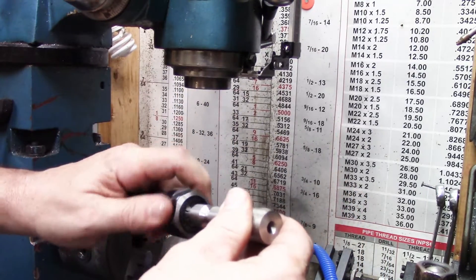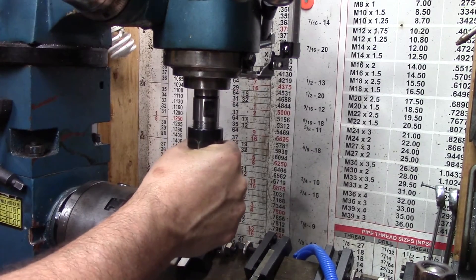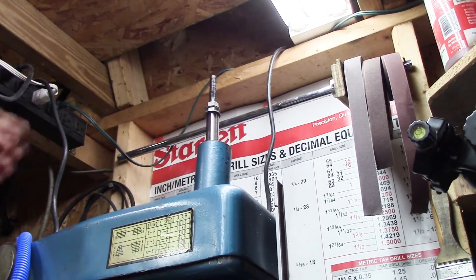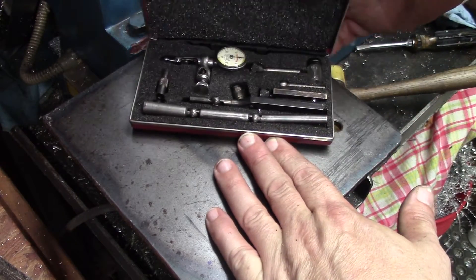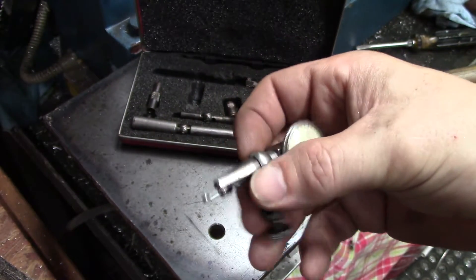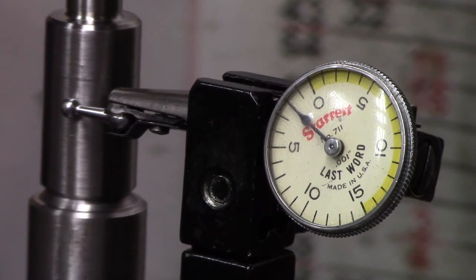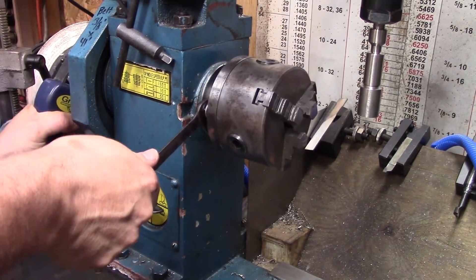Last time we had some problems with the body, and after talking with the designer of this tool, I also discovered that the shaft was a little bit out given the way I had it set up in the lathe. As we can see here, we are about 3 thousandths out on the mill head, so I'm going to move it down to the lathe spindle and see how we're turning there.